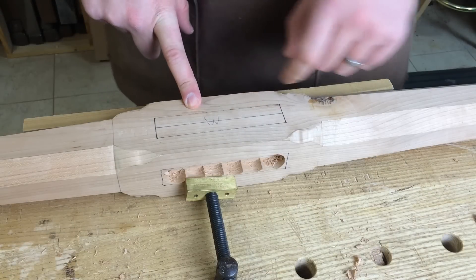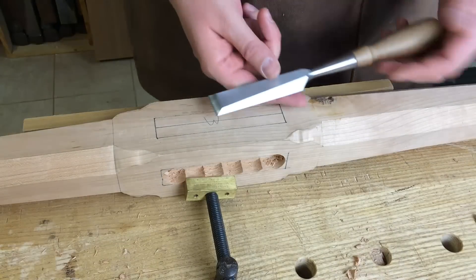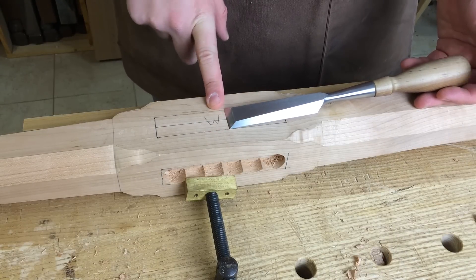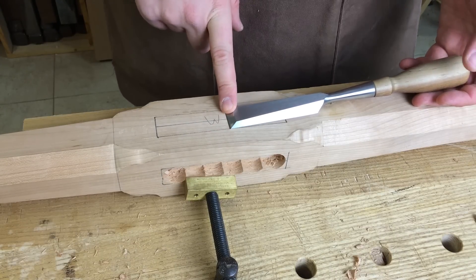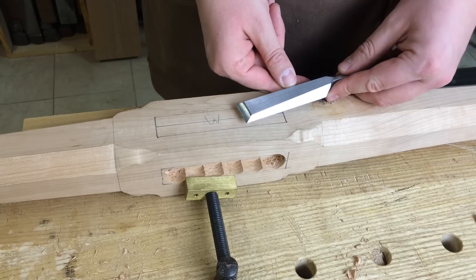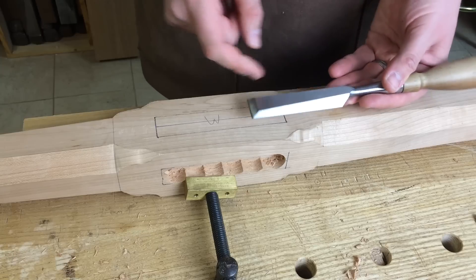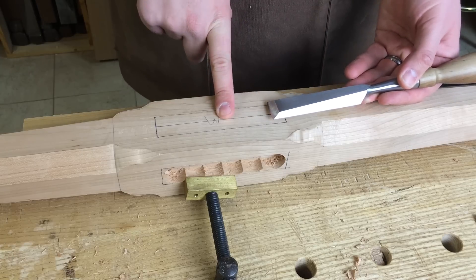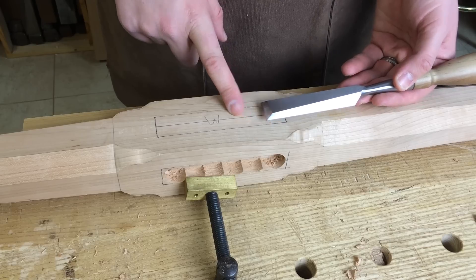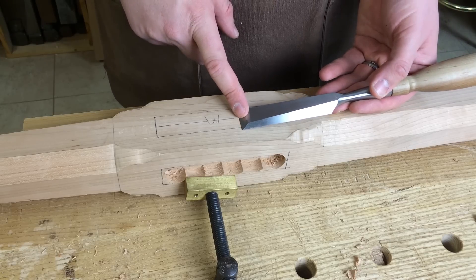When I'm working with wider mortises, I'm hesitant to try to chop them out because, in this case, a one inch wide mortise means I have to drive one inch of steel into the wood. That's a hell of a lot of work — not only is it a lot of stress on the cutting edge, but it's a lot of stress on the wood itself. And the going is really slow trying to move that much steel into it.